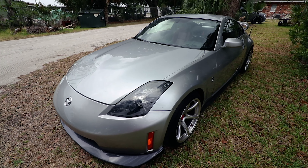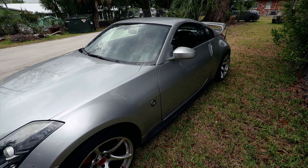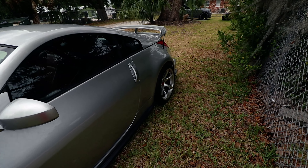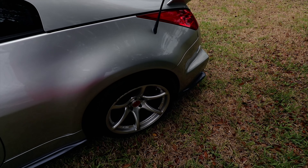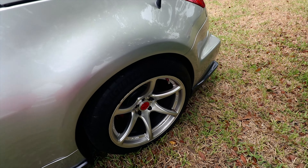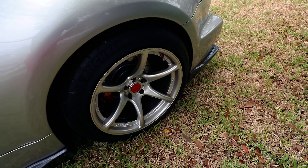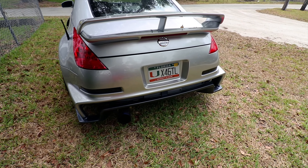Wanted to give you guys a quick update on the FISMO 350Z. A couple of changes have happened. As you can see, the wheels are different. Since the last time I posted a video, they were RPF1 flat black, and now I have a set of HyperSilver Kansei Tandems — if I'm saying that properly — for now.